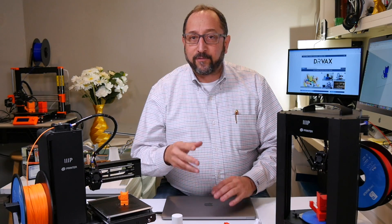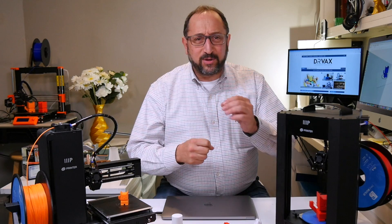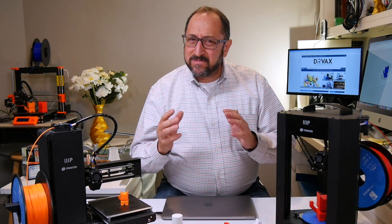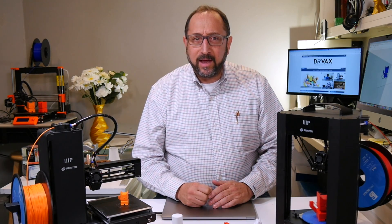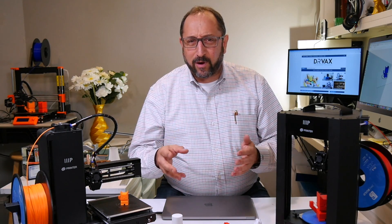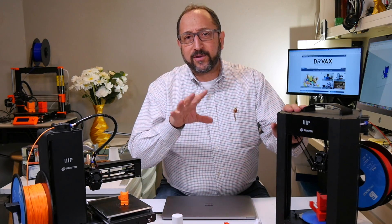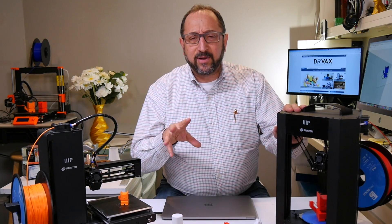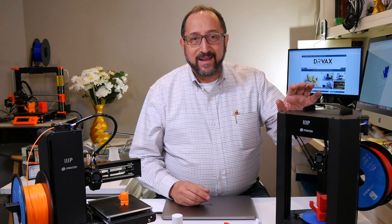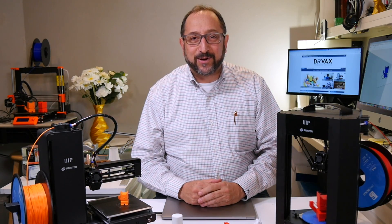If you're in the market for, or you know somebody that might be interested in an entry-level 3D printer that's very easy to use, Monoprice offers two models to choose from. If you're willing to spend more than a couple hundred bucks, there might be other alternatives. But if you're looking for something around $200, the Monoprice Delta Mini and Select Mini are two excellent printers to consider.